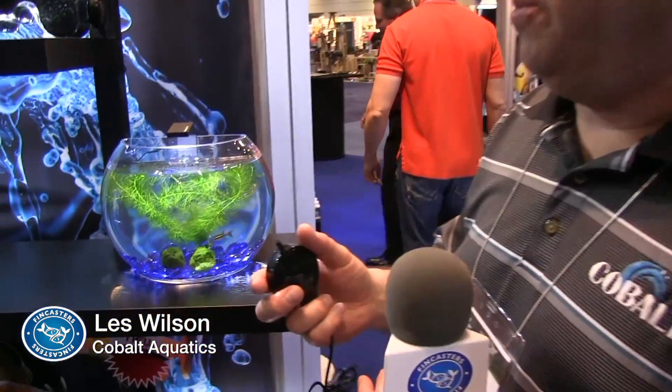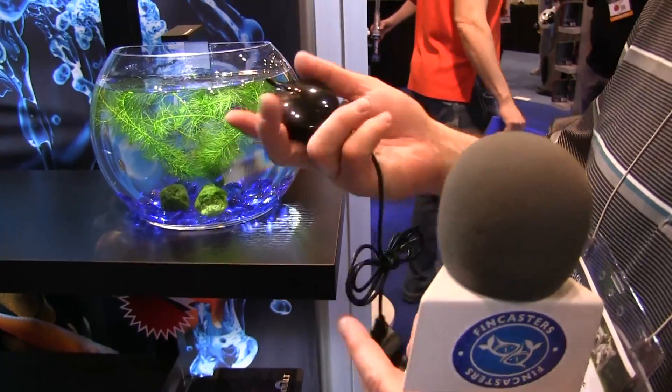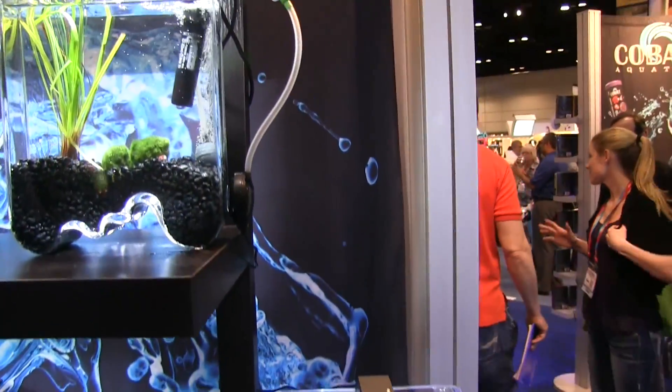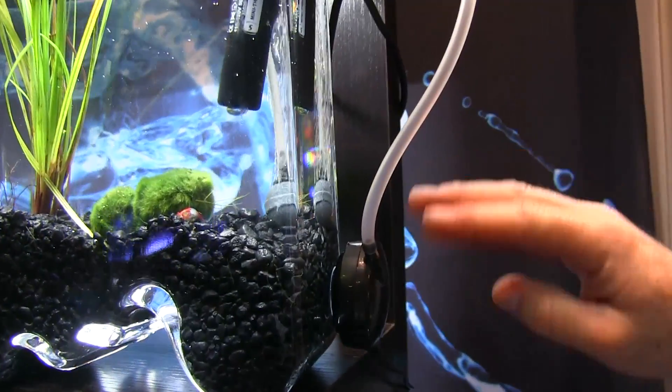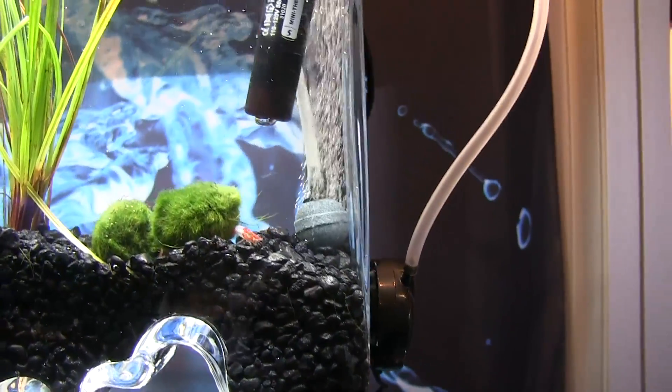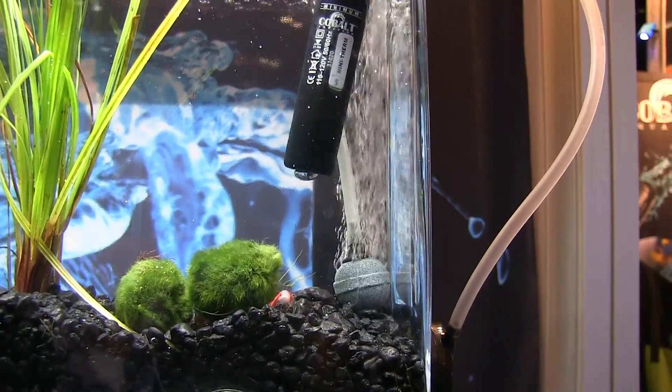This is our new Phantom ultrasonic air pump. It works a little differently than your traditional air pump — it doesn't have a rubber diaphragm in it. It actually has a metal plate that vibrates ultrasonically to produce the airflow. You can see it comes with a suction cup and sticks right onto the side of the tank. It actually has a lot of power to it — it goes down to 31.5 inches deep and is good up to about a 30-gallon tank.